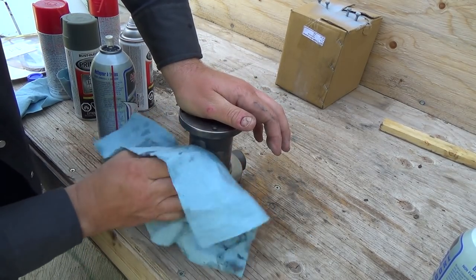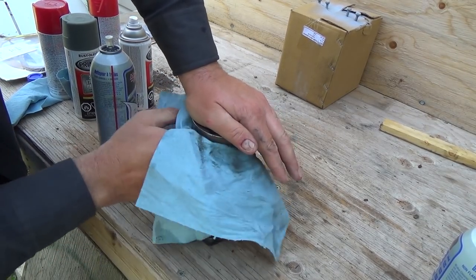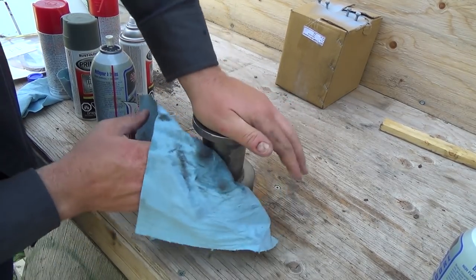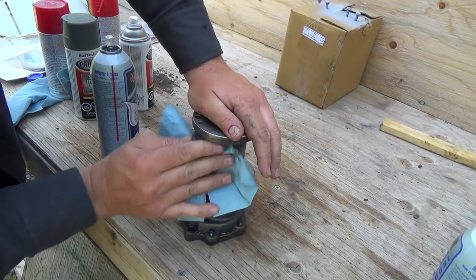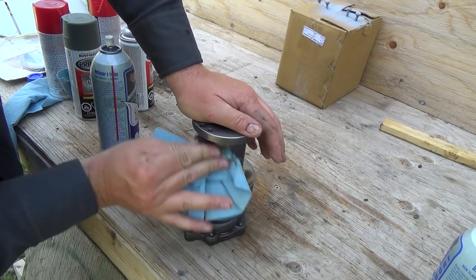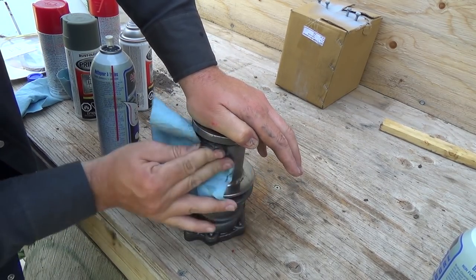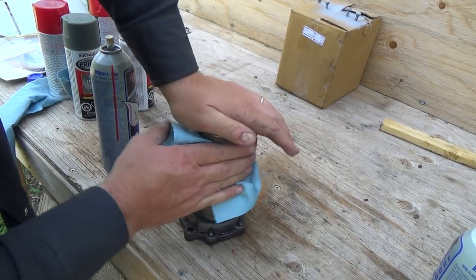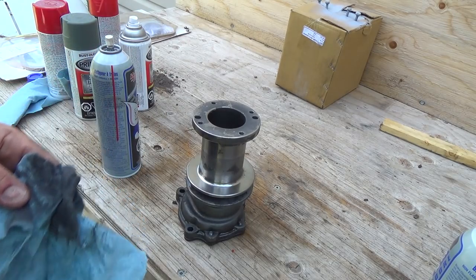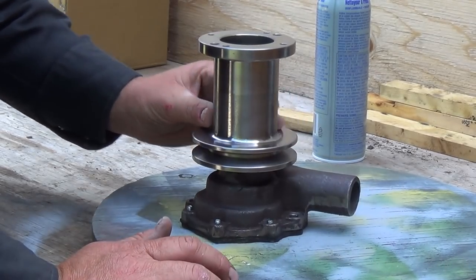I got a lot more cleaning now than I thought I had, but that's okay. I'd rather start and do it right. It's coming off not too bad — I'm going to use some scotch-brite stuff maybe to scuff it off with. Okay, that's not bad. I think we got all the stuff off. It looks pretty nice under all that junk.